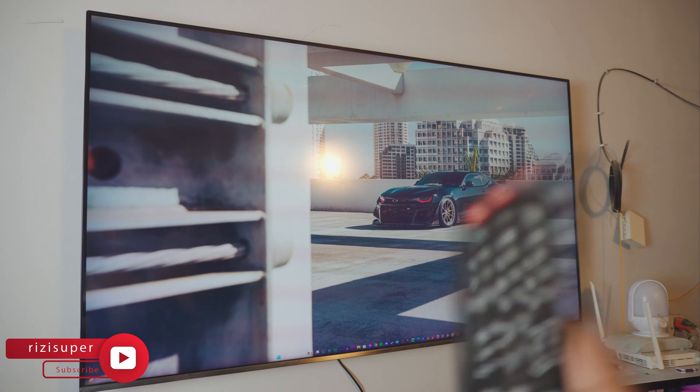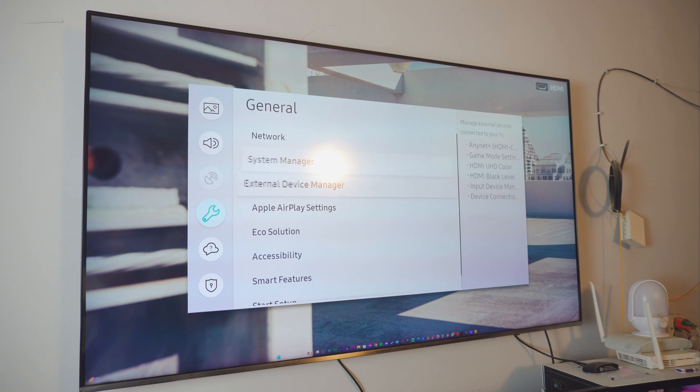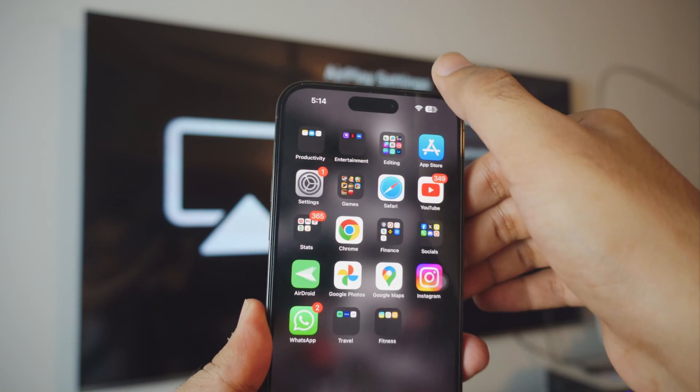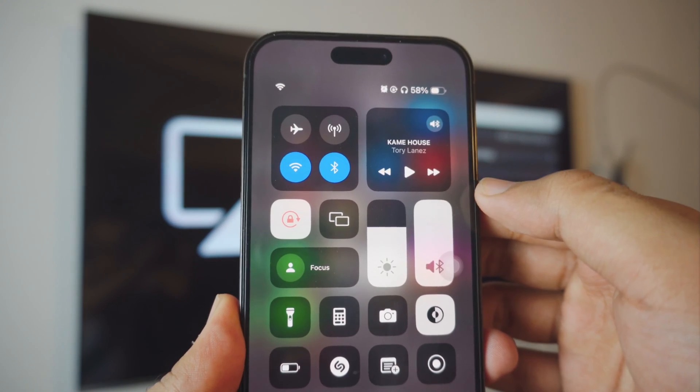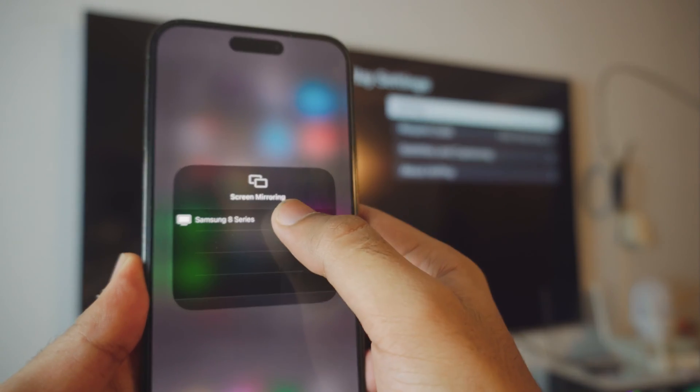Once the Wi-Fi is connected, it's time for Method Number One. Go into the TV's settings page, inside General Settings, and find a setting called Apple AirPlay or HomeKit. Open Apple AirPlay Settings and it should look exactly like this. Now on your iPhone, go into your Control Center and click on the Screen Mirroring option. It should automatically show you the TV that is running the AirPlay settings in the background.